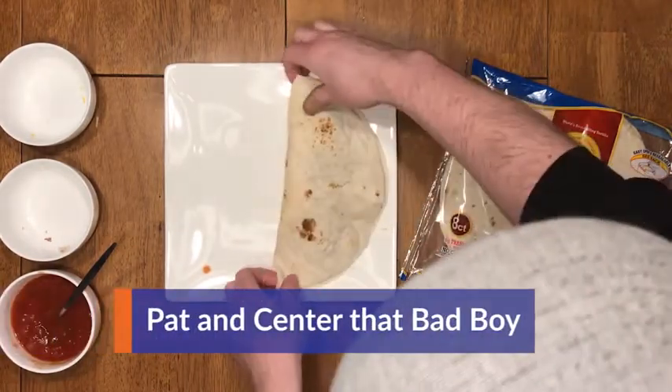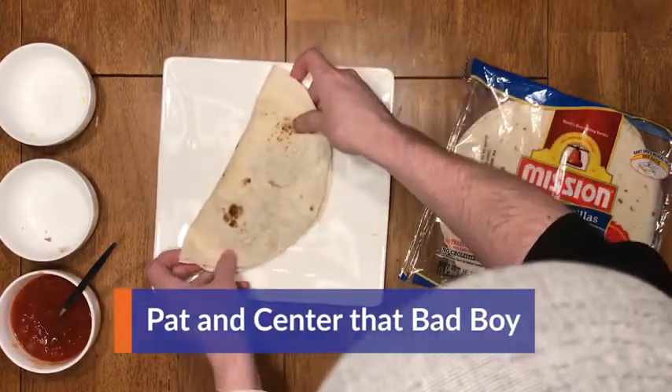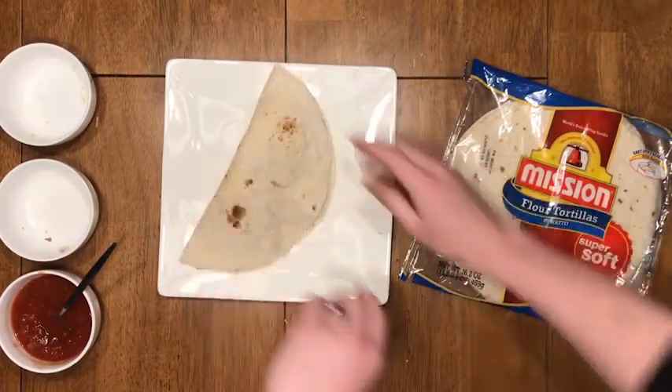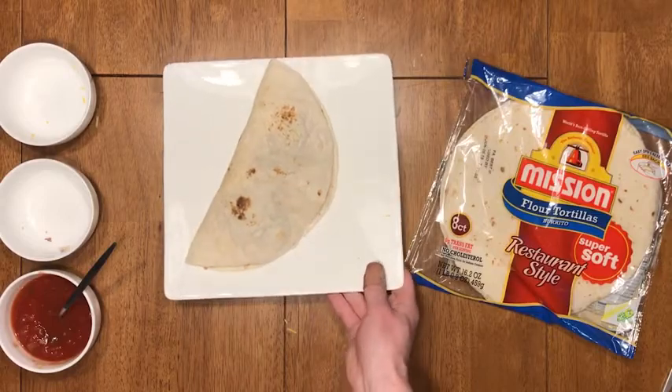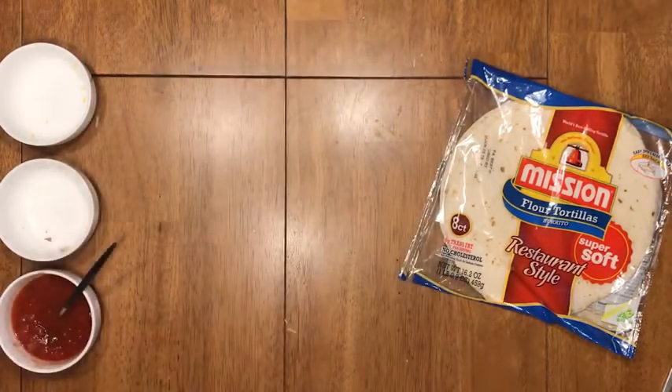So that's ready to go in the microwave. Make sure to put it in the middle so that it cooks evenly while rotating. Grab it carefully — I said carefully — and place it into the microwave for a solid two minutes.